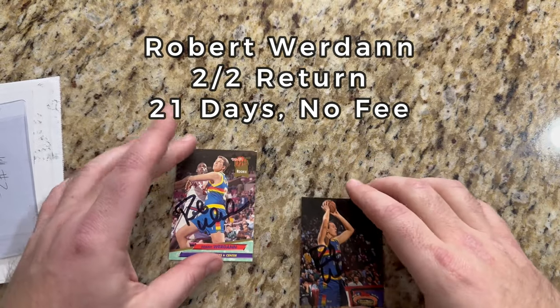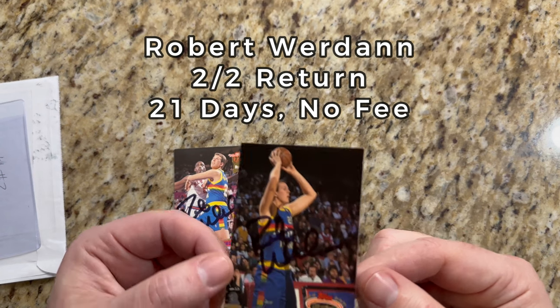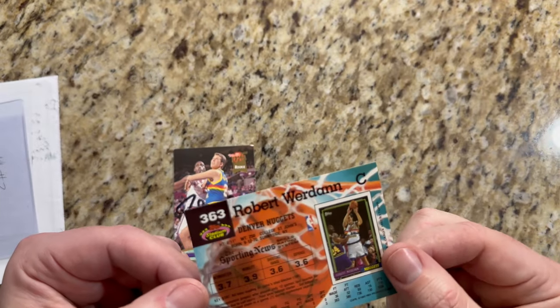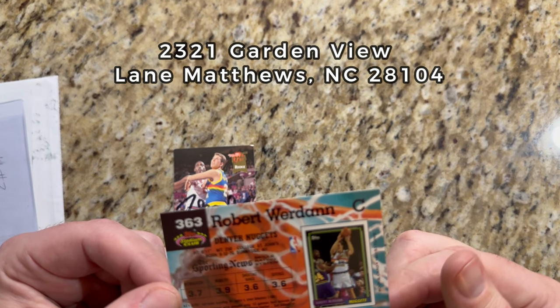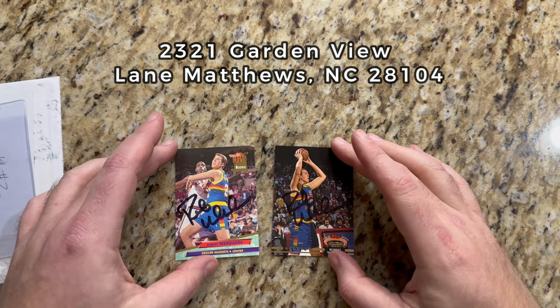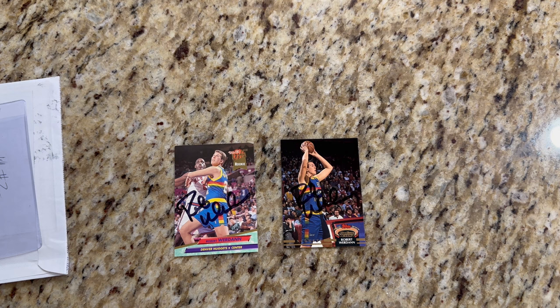There's a little damage in the corner — that's all right. He didn't return it in a card saver, but here we go. Here's his other rookie card from Stadium Club, also signed in black — looks great. He played his college ball at St. John's. Not sure how to pronounce his last name — Worden, Wordan — but that's a two-of-two return from Mr. Robert W. Let's get to return number three.